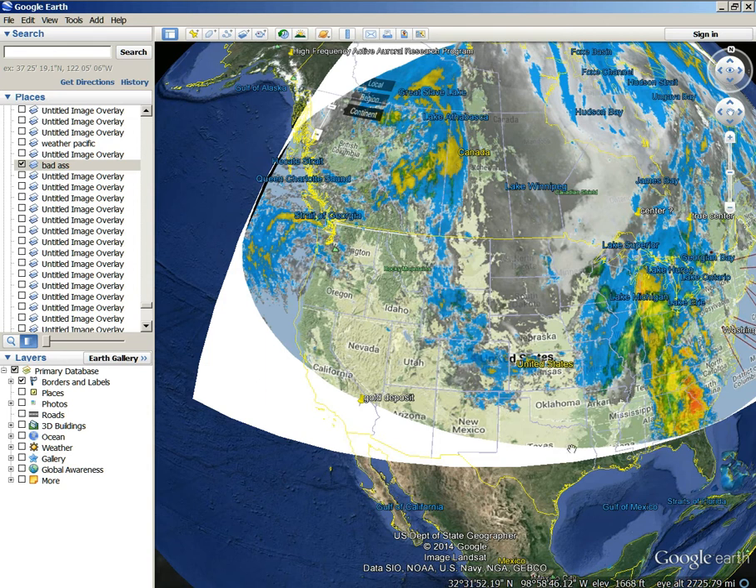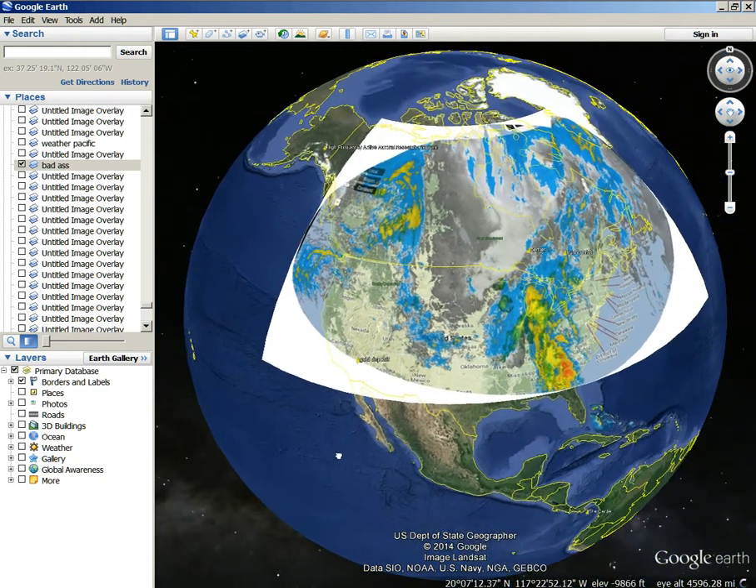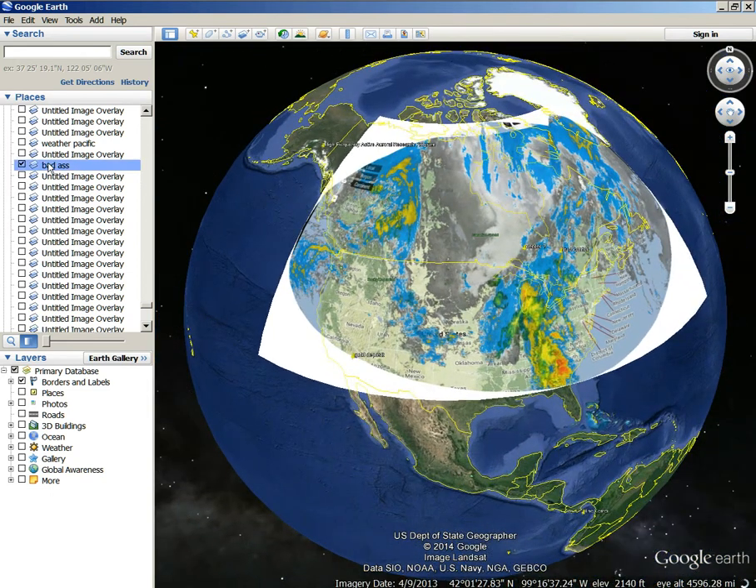Look at Texas — you can see Texas right there, it's pretty close. So after I got that aligned, I brought up this crater right here and checked it out.